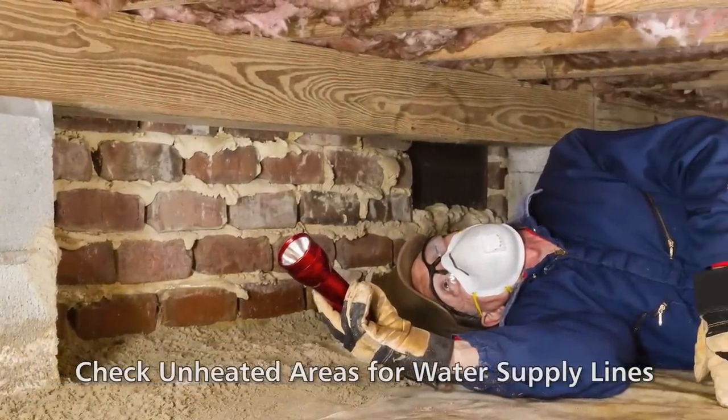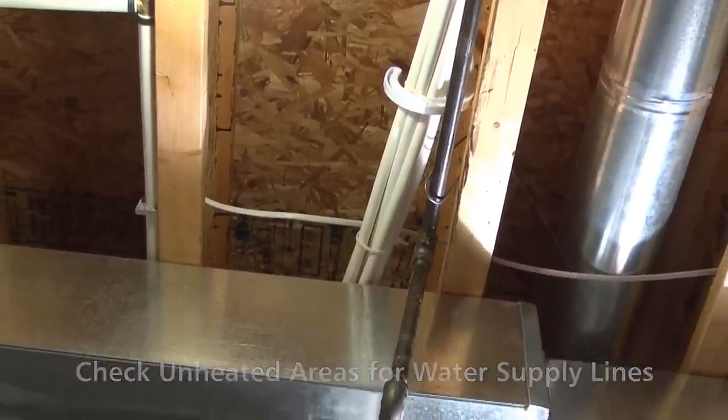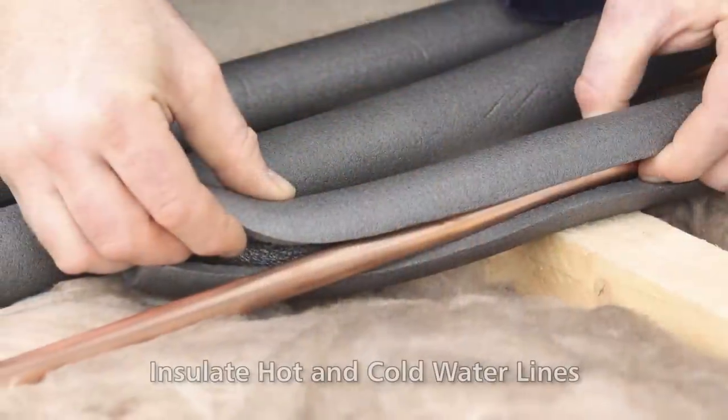Check unheated areas of your home for water supply lines, including crawl spaces, attics, garages, and exterior walls. Insulate both hot and cold water lines in these areas.